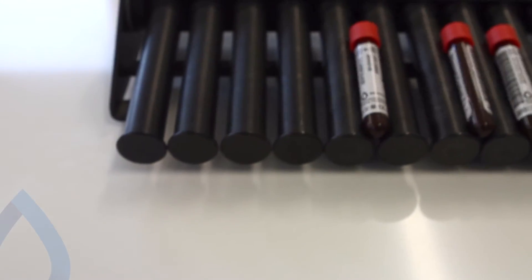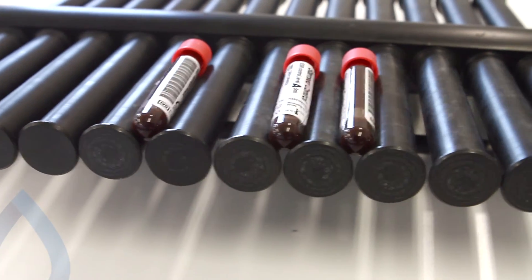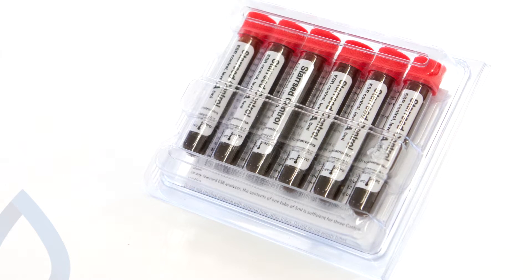Mix Star Z control for 15 minutes on a roller mixer. After that, Star Z control is ready for use. Store Star Z control always upright with the cap on top.